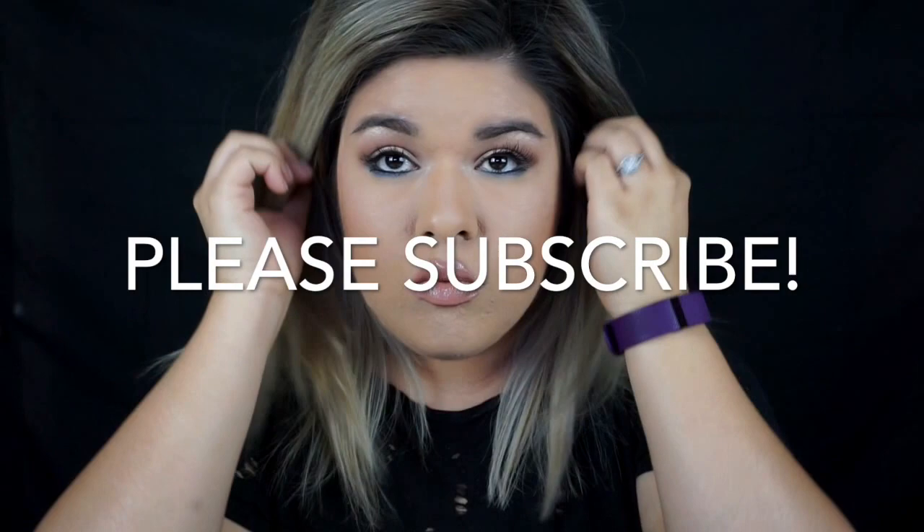Thanks for watching guys, I hope you enjoyed my first video. Make sure to follow me on Instagram, Twitter, and Snapchat. See you next time, bye!